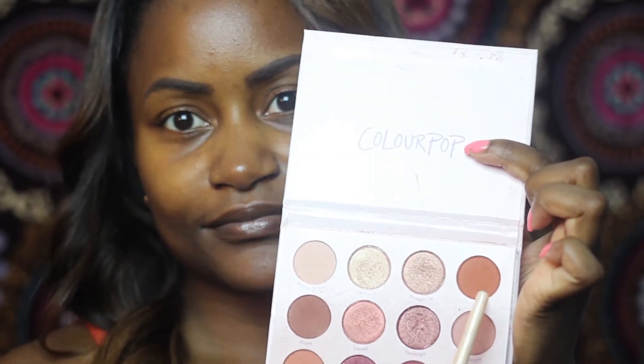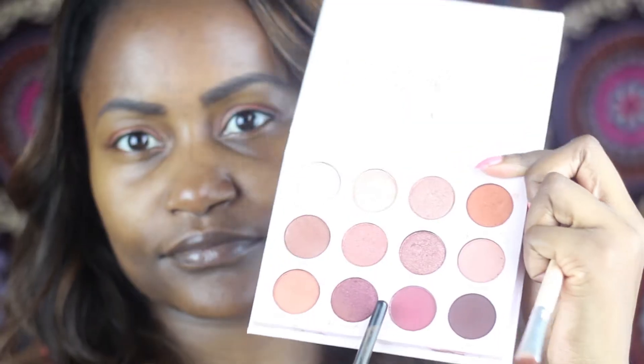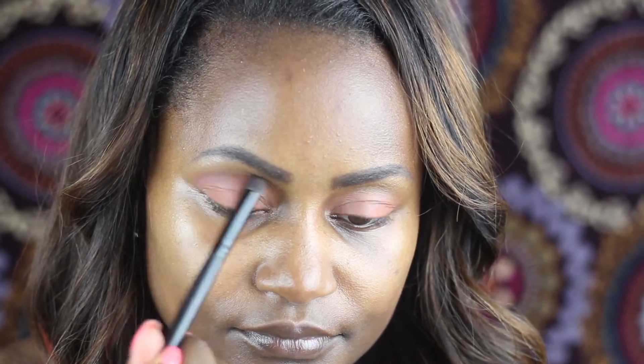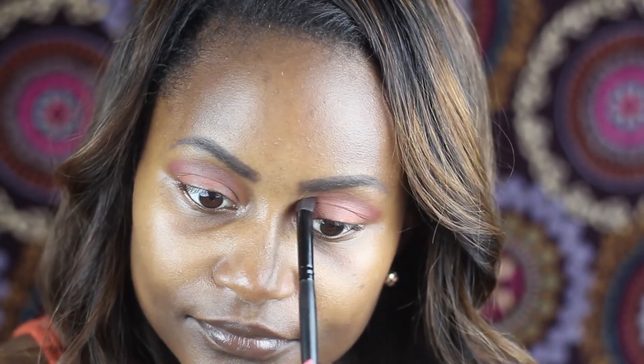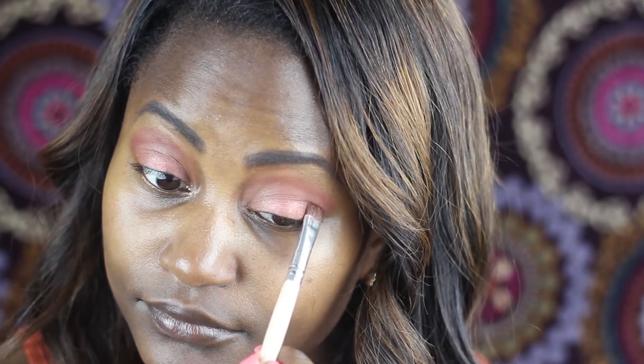First I'm going to start off with color BS — it's kind of a tannish orangey color with little bits of glitter in it. Next I'm moving on to TMI, which is a maroon color that I'm going to stick in the crease. Then I'm moving on to Forthright — it's also maroon but a metallic version of TMI that I'm going to place on top of my lid.